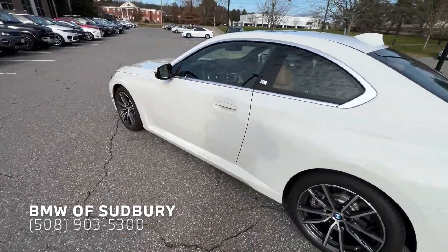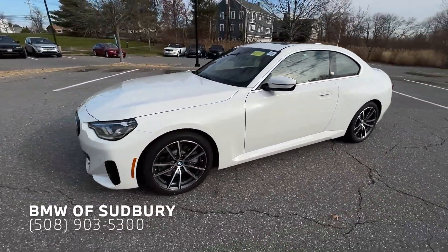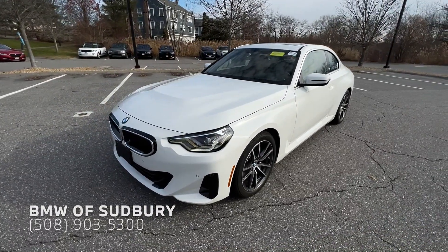So if you have any questions on the new 2 Series Coupe or any other BMW for that matter, feel free to leave a comment down below and I'm happy to get back to you. Thanks, see you in the next one.